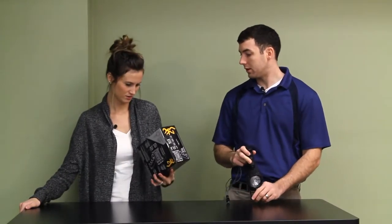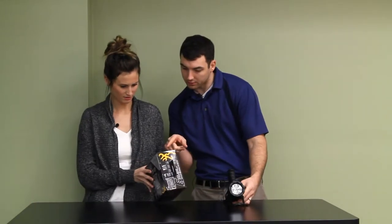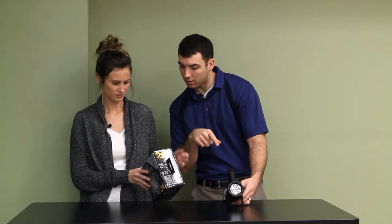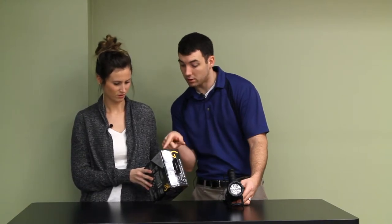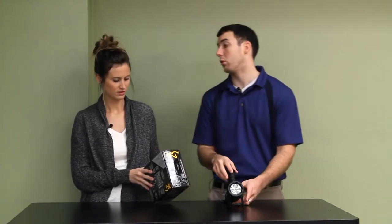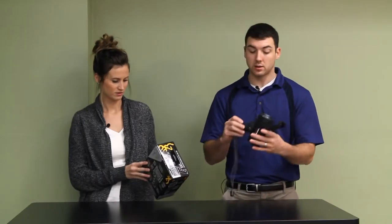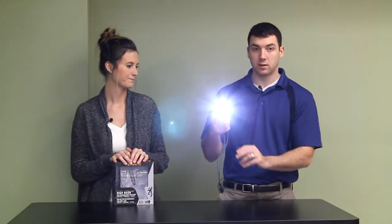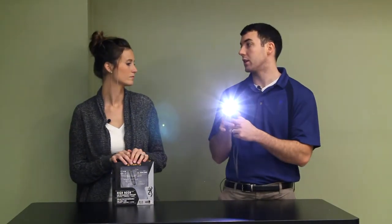On battery life: at the high beam, 1.9 hours. At the low beam, 3 hours. Not bad. It also has a lock feature here where you can lock it in place, and they say that saves on the battery too.